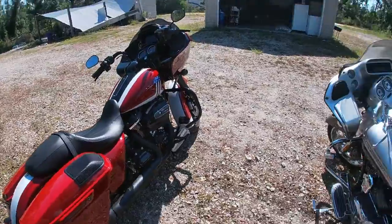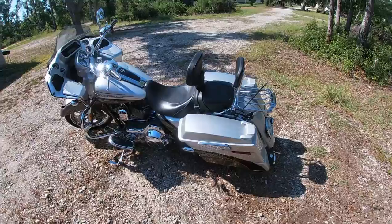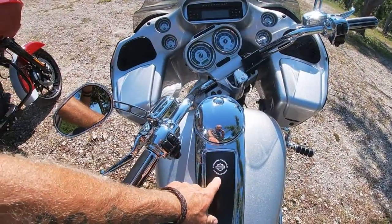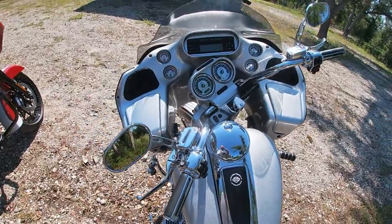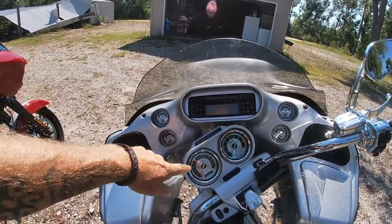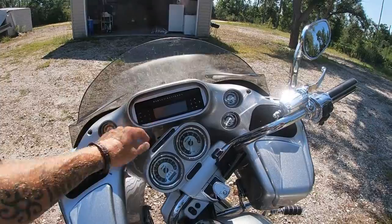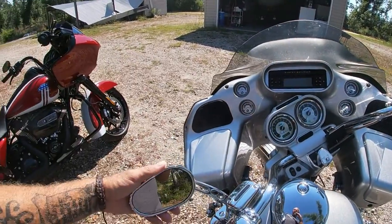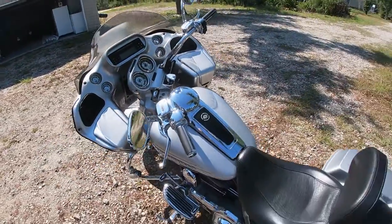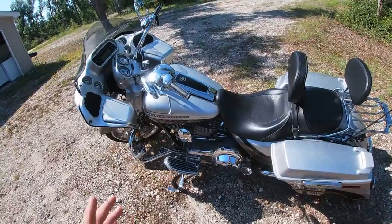Over here we've got my bike — the 2009 CVO, which means Custom Vehicle Operation Road Glide. So they're both Road Glides. Mine came with all this fancy stuff here: aluminum spun gauges. It doesn't have the fancy stereo touchscreen like Christy's, but it's got all the Bramble collection chrome.